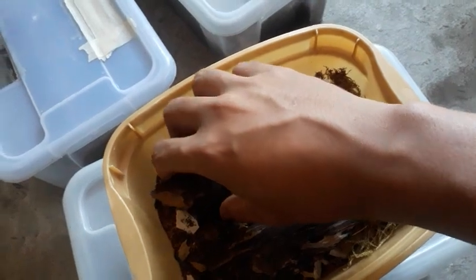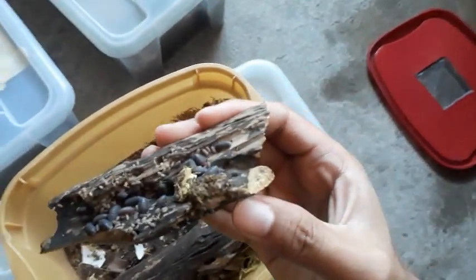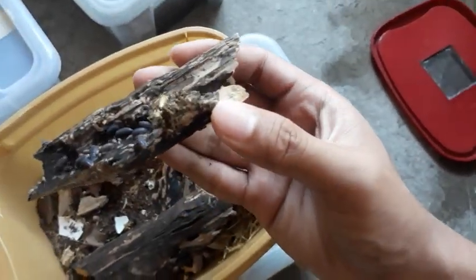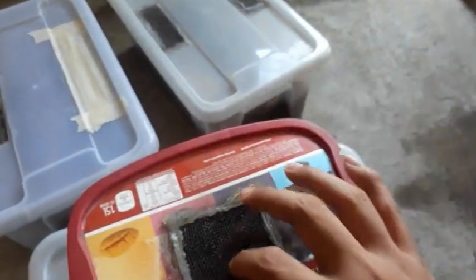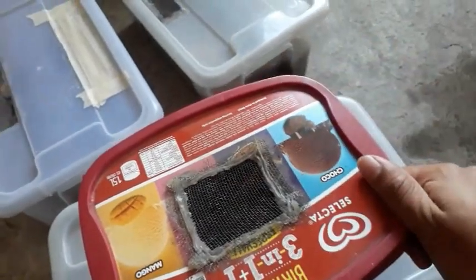I also collected them outside of my home. As you can see, so many of them. It is now really established. I only use this ice cream tub, as you can see, with only this ventilation, and they really produced pretty fast.